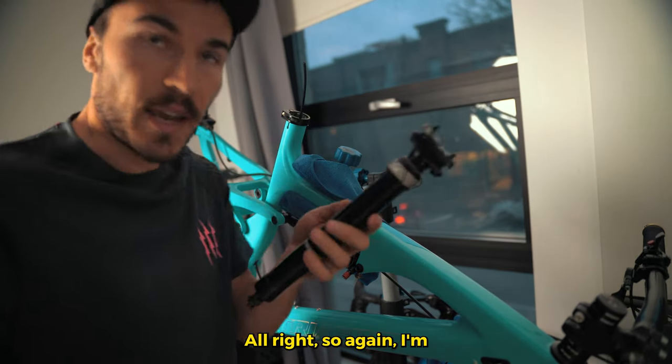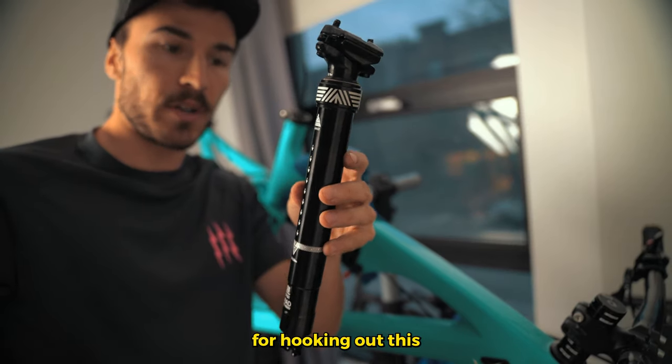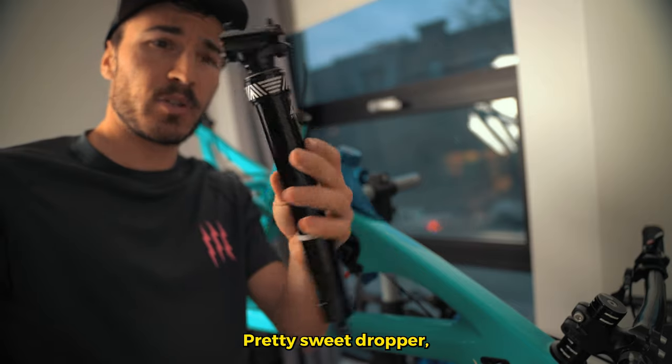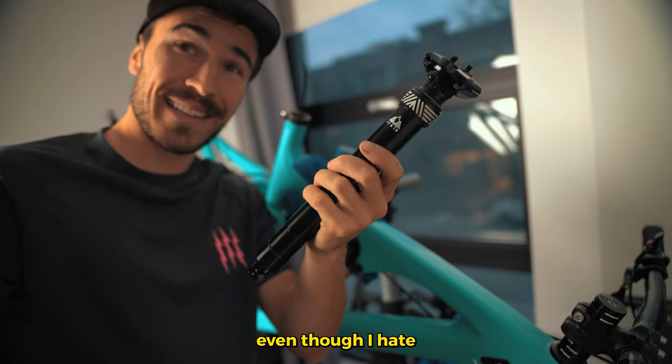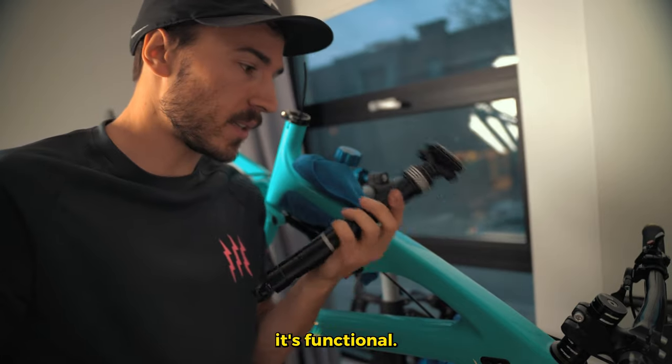I'm gonna give a little shoutout here to Pacific Northwest for hooking up this pretty sweet dropper post. Even though I hate setting this up, I'm sure it will be very nice once it's functional.